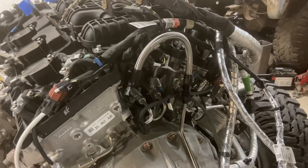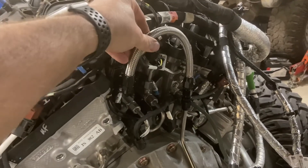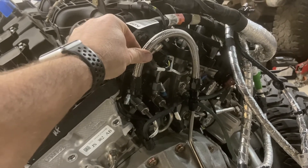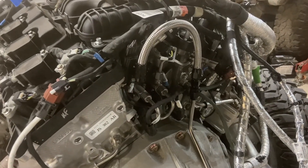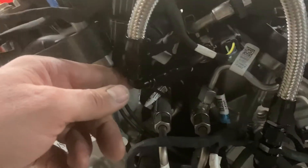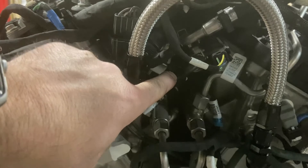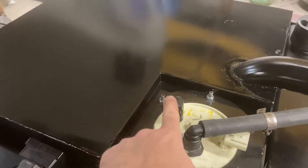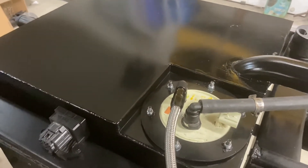There's some skill required in getting these AN6 braided stainless lines done, and I'll take you through a how-to at some point in the future on ways to put the ends on with the least amount of problems. There's a 3/8" quick connect here that connects to the factory fuel system, and in the back we've got a 3/8" quick connect with a 90-degree fitting on it that enables it to fit really nicely.